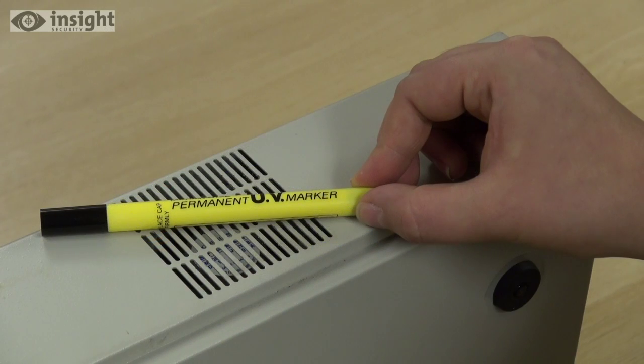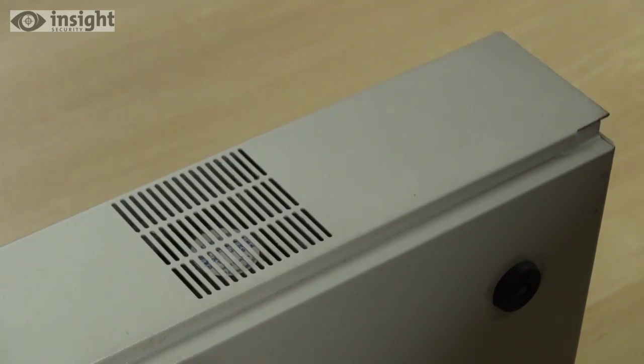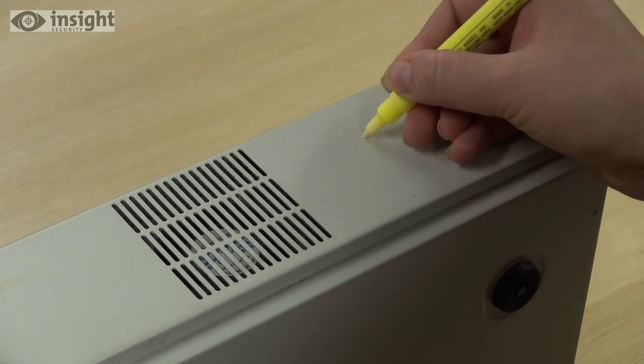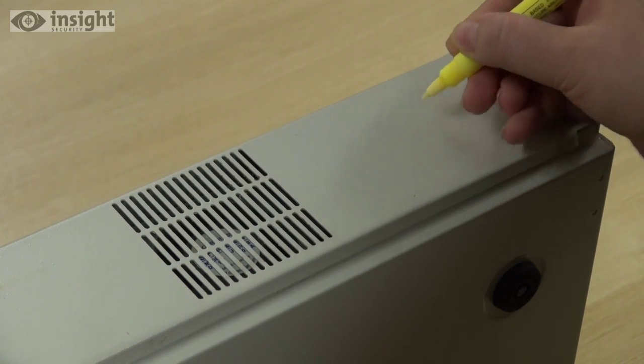Let's have a quick look at how a UV marker works. Apply your security mark with a UV pen, but remember you'll need to use a permanent UV marker or the mark could easily be washed off. Here the company name and postcode has been used as a security mark.